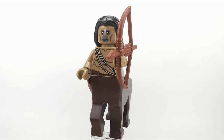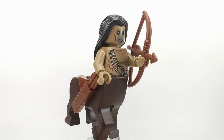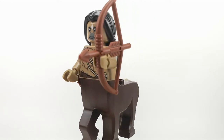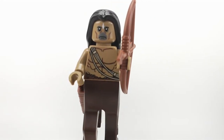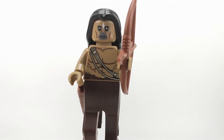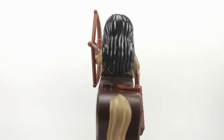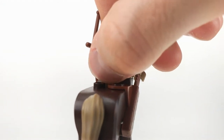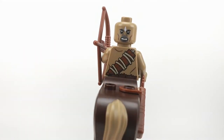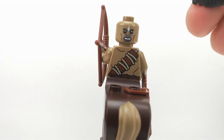This is one of the two centaurs you're getting in this set. He has a bow and arrow and some really nice body printing. His face — we never had that before, and I'm not sure if it looks like a centaur. It's just the one scene where you see it. As a second face print, you get him angry, and there's also a little back printing as well, which is really nice.